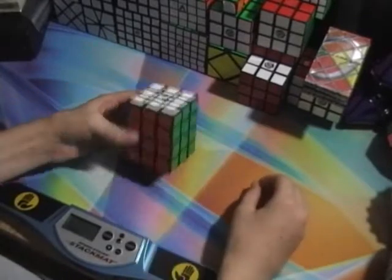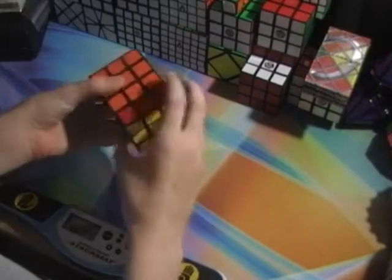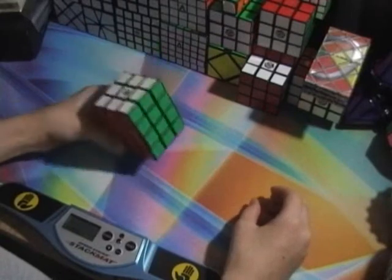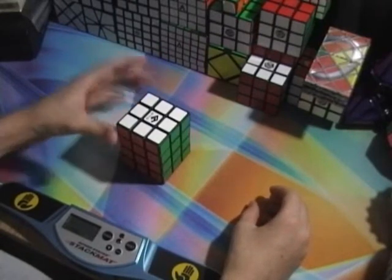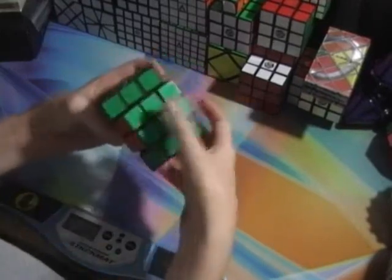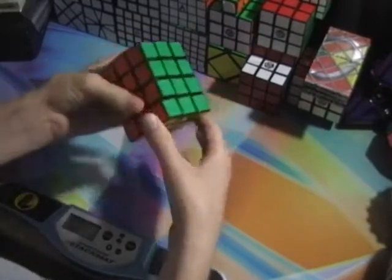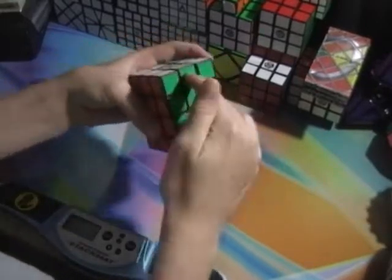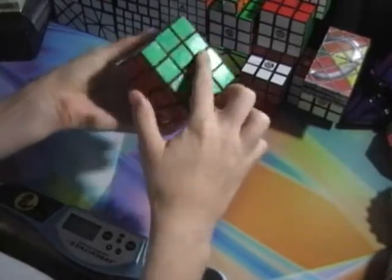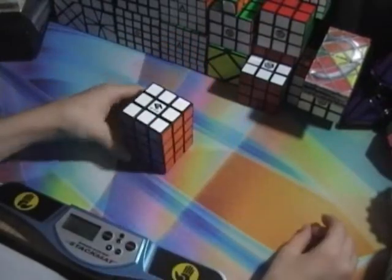Hello guys, this is going to be the tutorial on how to solve a 3x3x4 fully functional. The way I'm going to be teaching you is: first you have to solve the middle two like a Rubik's Domino, then solve the outer two just like a Rubik's Domino also, but without messing up the middle. And if at the end you do get a parity, I will teach you how to solve that too.